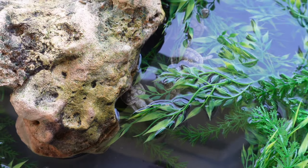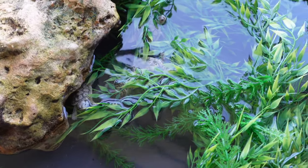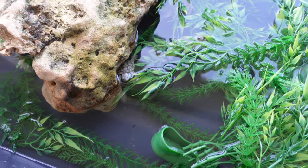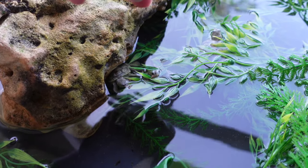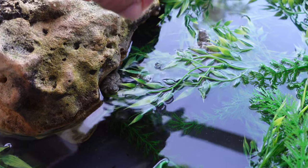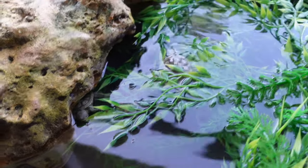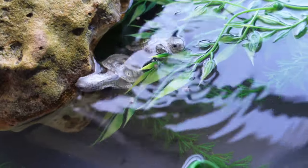Here's the kicker: as they grow, all I'm going to do is increase the water level. I keep it nice and shallow so there's no drowning hazard at first — even for good swimmers. As they grow I can raise the water level or increase the size of the tub. It's really easy to take care of baby turtles and people overcomplicate it so much.